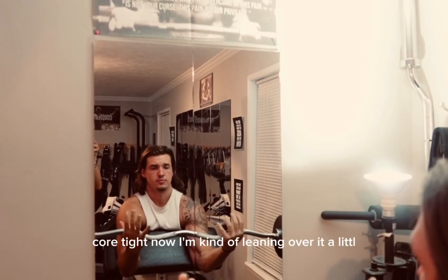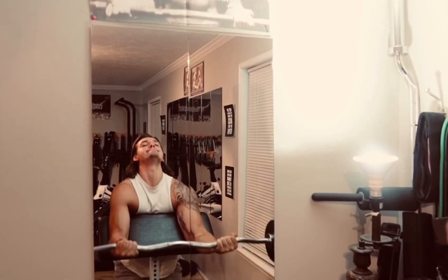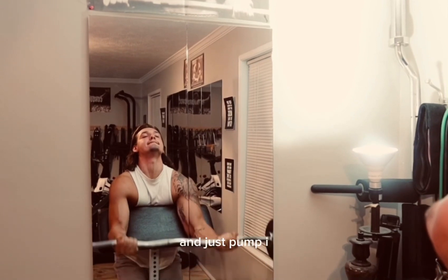Core tight. Now I'm kind of leaning over it a little bit, hitting it at a different angle, and just pumping out until failure.